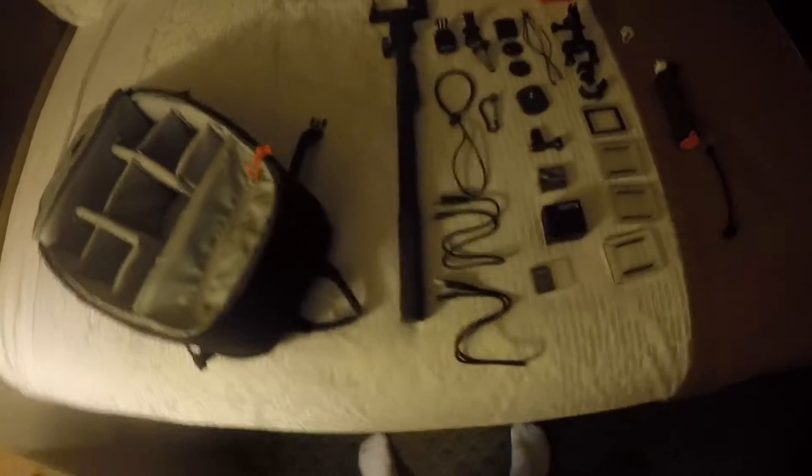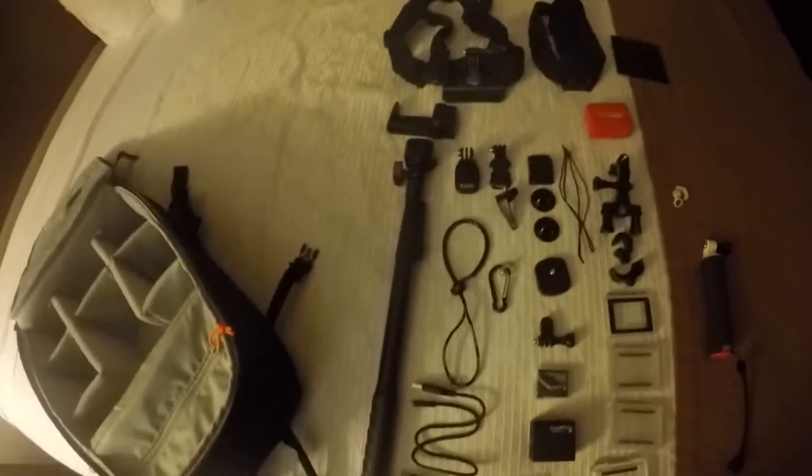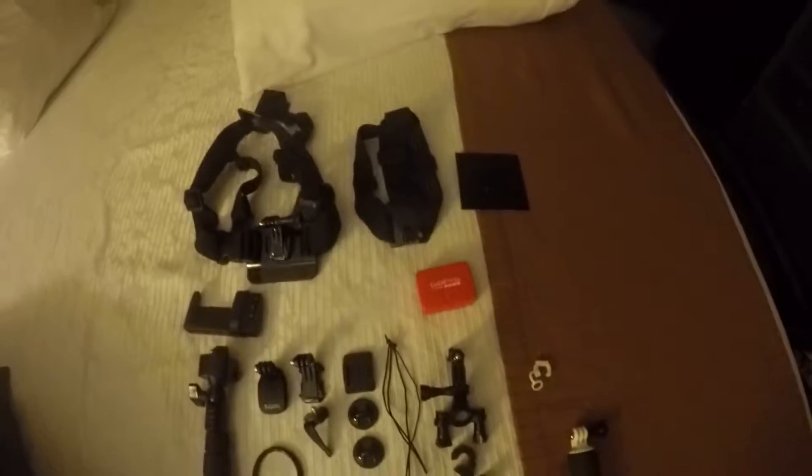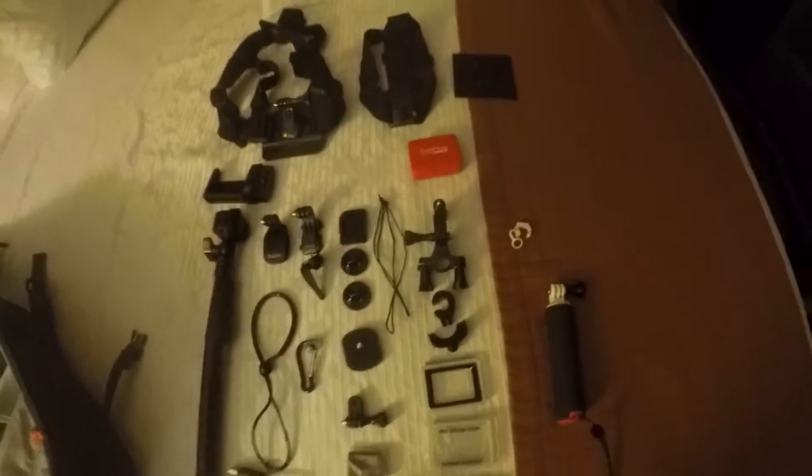This is everything that I have in it. My selfie stick goes on the outside. I've got my chest harness, my head harness. I did save the piece that came with the Hero 4 Silver in the package. And my flotation device as well.